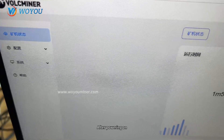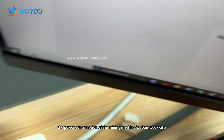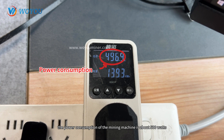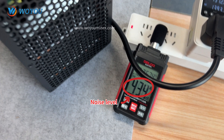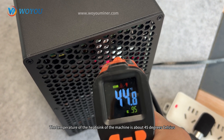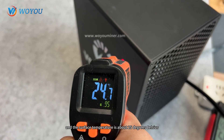After powering on, we can see the miner is running well. In the actual test, when the arithmetic power reaches 2.3 GH/s, the power consumption of the mining machine is about 500 Watts, and the noise is about 43 dB. The temperature of the heat sink is about 45 degrees Celsius, and the surface temperature is about 25 degrees Celsius.